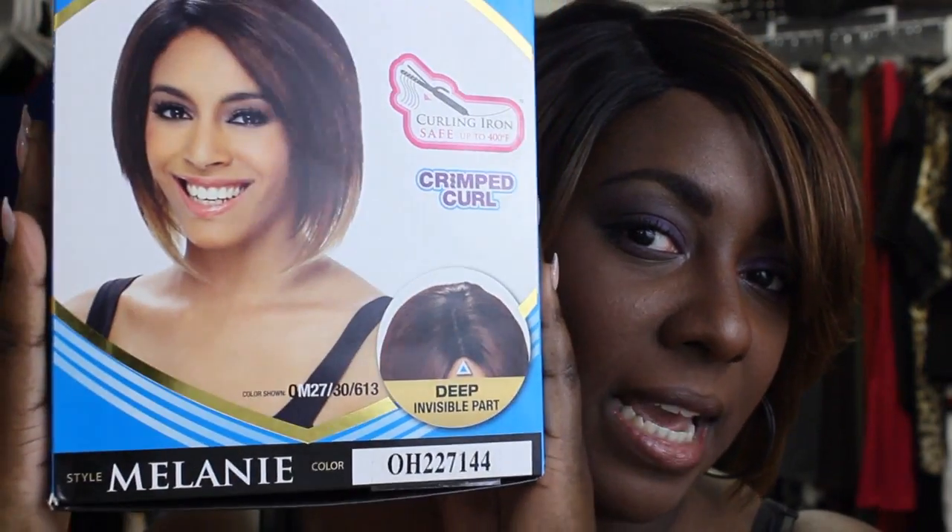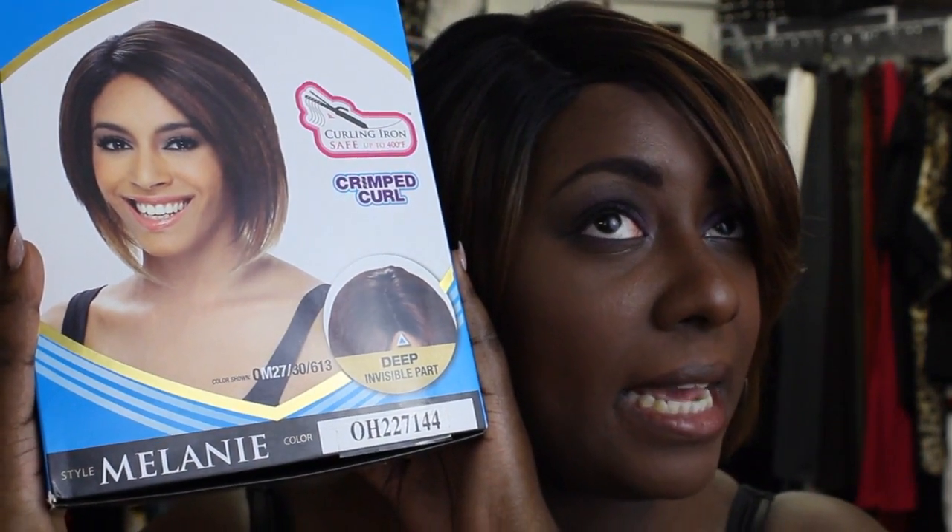The wig I'm talking about is the lace front deep invisible part pre-cut wig — the Melanie wig. I got it from ebonyline.com as usual because they have fast shipping. I'll put all the information in the description box: the color, the link, and everything.